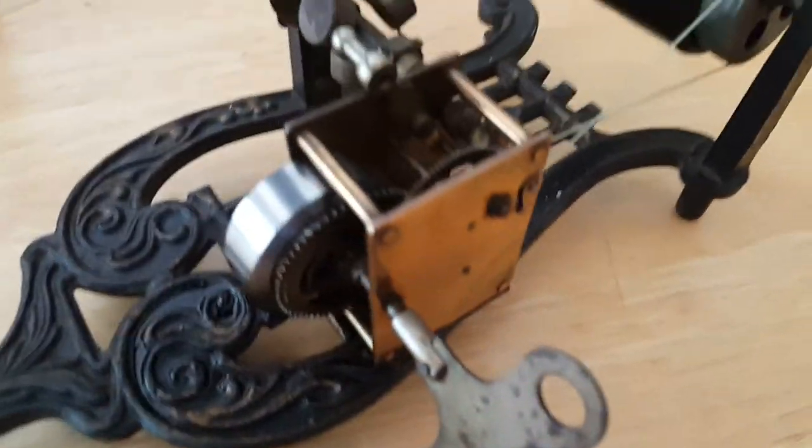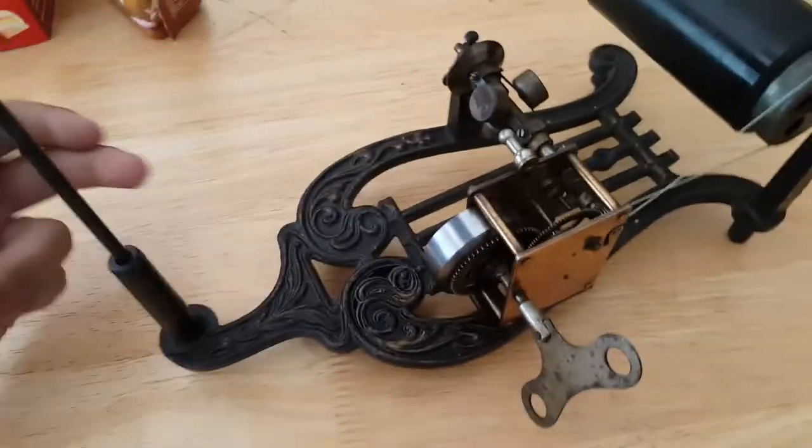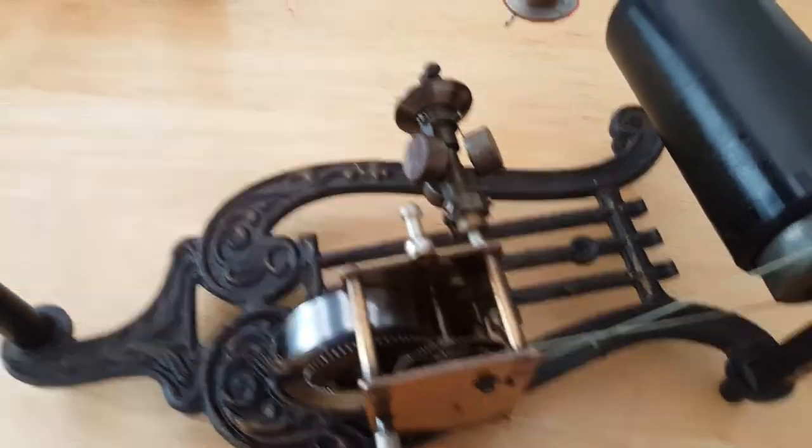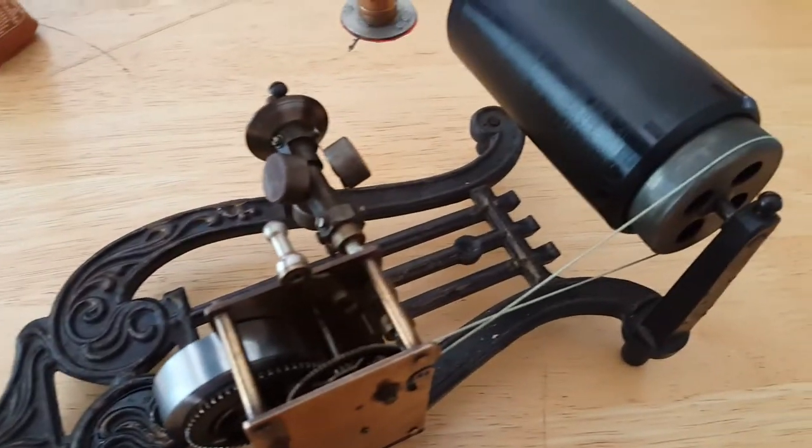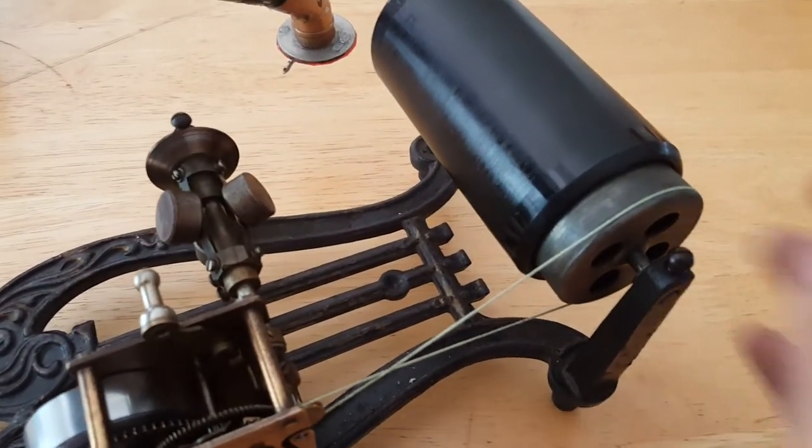Those are hard to find, as are most things with this type of phonograph. This was made in either Germany or France, most likely Germany. It's a cast iron base. Everything on here is original except for the horn assembly and that one spring. Aluminum mandrel.